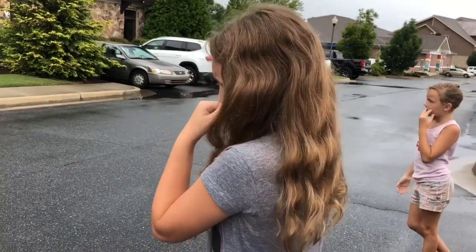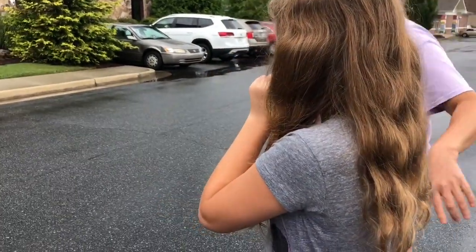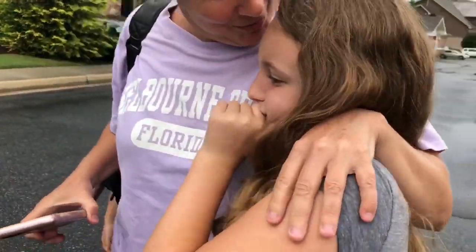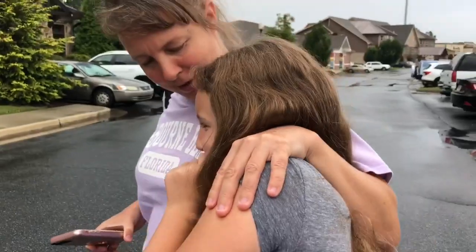Do you have any thoughts, Priscilla? Are you nervous, or are you just going to put the bands on?